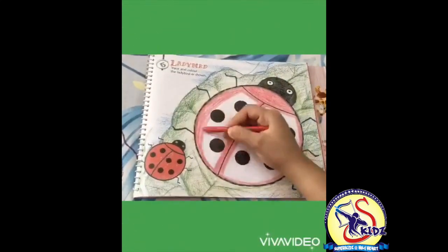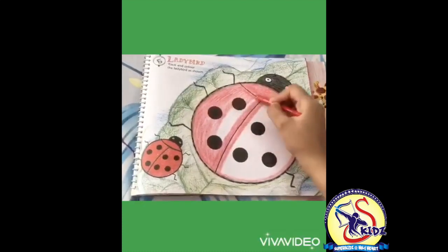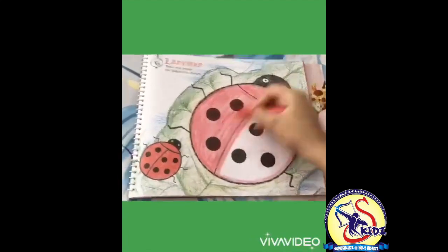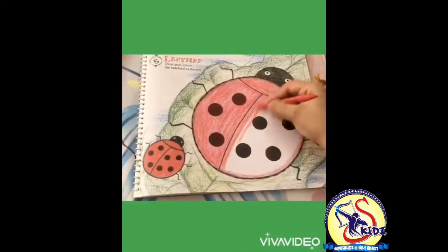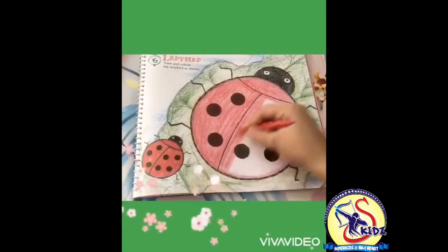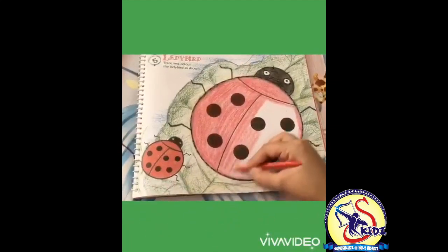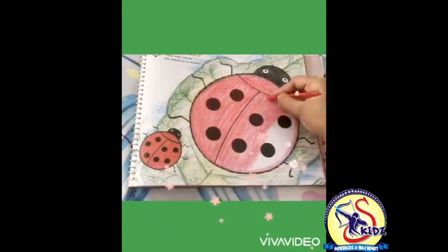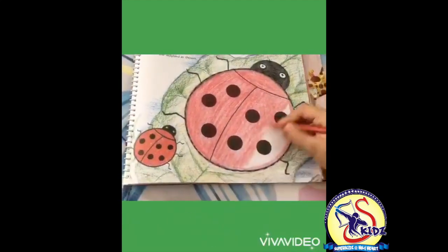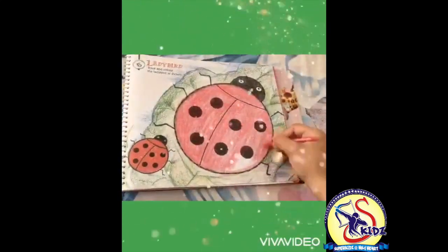Move the hand in one direction only. Don't scribble. Do it very carefully and very beautifully. Don't press the color too hard. Move the color slightly. This side also.